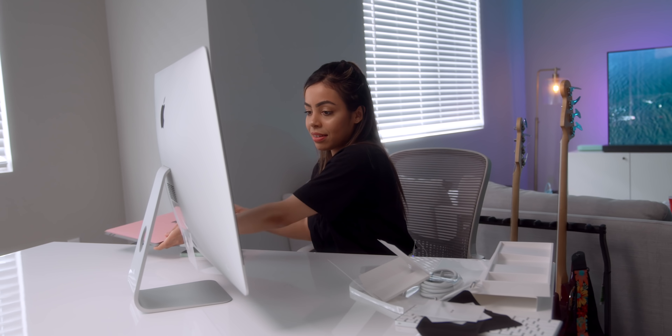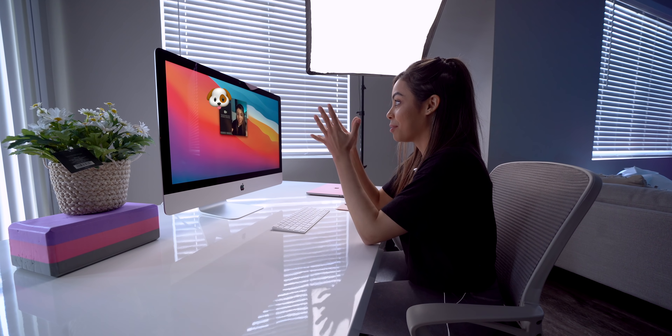This feels so weird for me because I'm so used to this life. I have been using the Pro Display a lot this year, but having just this alone — like a home setup. So I got it all set up. Display looks beautiful, obviously 5K. It looks amazing.